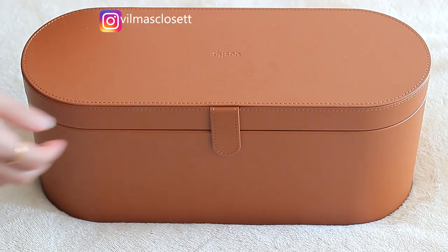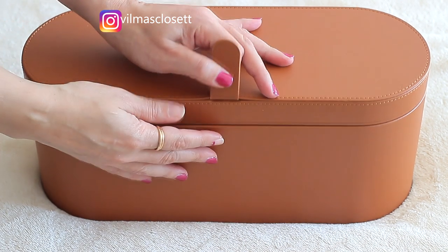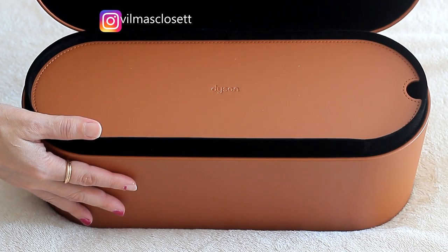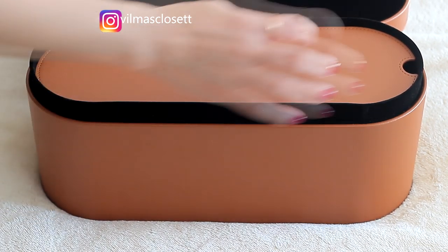It has a magnetic clasp. When you open it you have a brown cover here — I'm not sure if I can use it to place my products on top when they're hot. And when you look inside the box, you have all the attachments nicely placed in there.